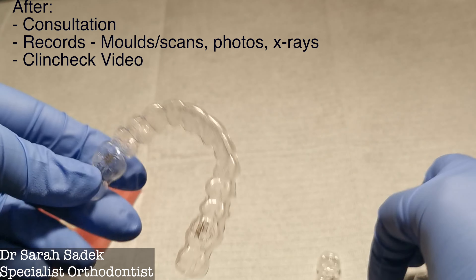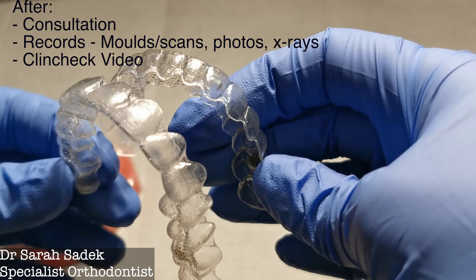Invisalign works similar to traditional braces in that this plastic tray will apply a force onto your teeth and exerts pressure onto something called your periodontal ligaments. This force stimulates bone-producing cells and bone-gobbling cells called osteoblasts and osteoclasts, and these allow teeth to move through a process called bone remodeling.